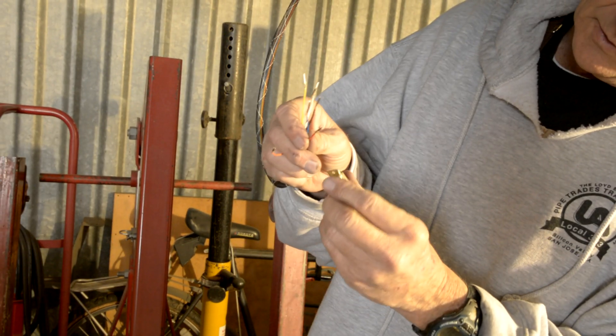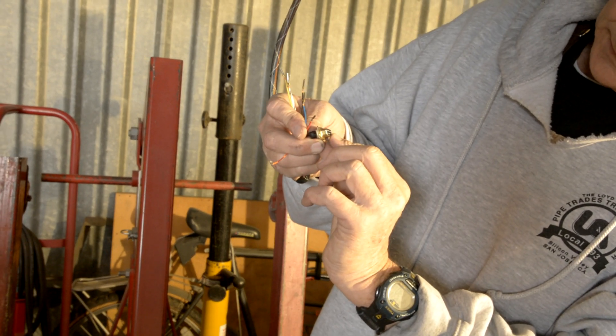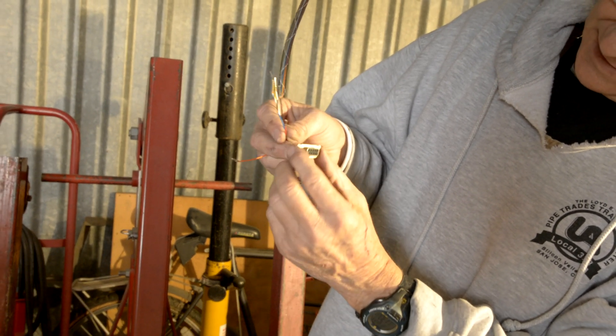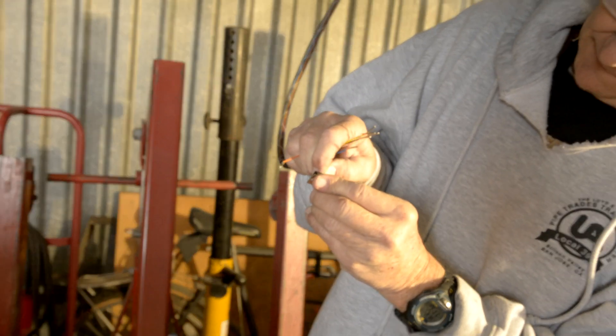Now that we've got all the pins on, we have to stick them into our DB9 connector. There are numbers across here — one through five and six through nine. So red goes in number one. Just push it in and you'll hear a click.